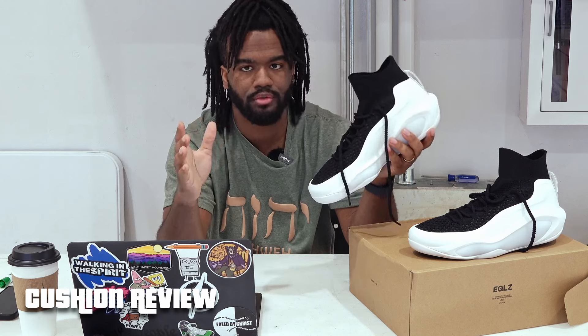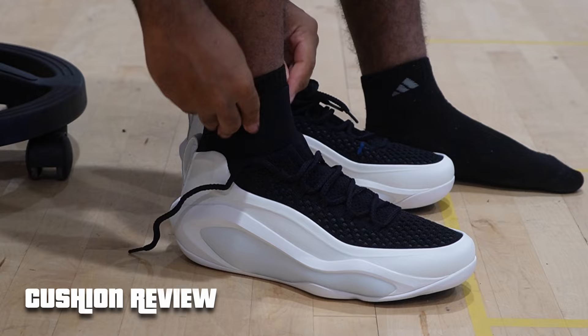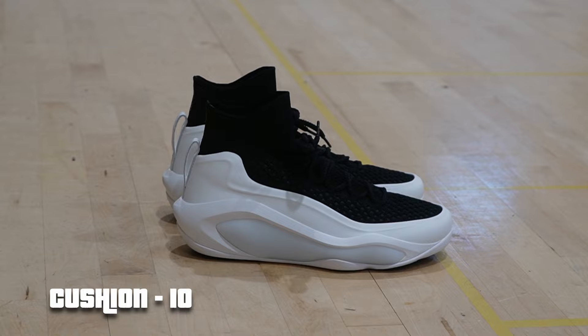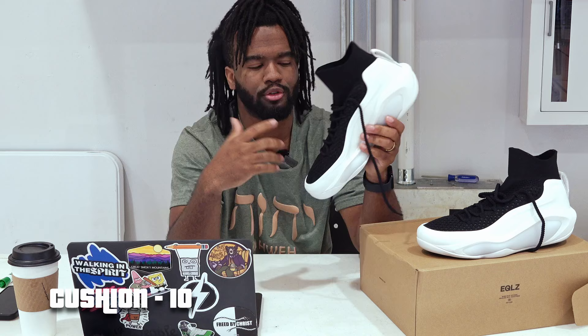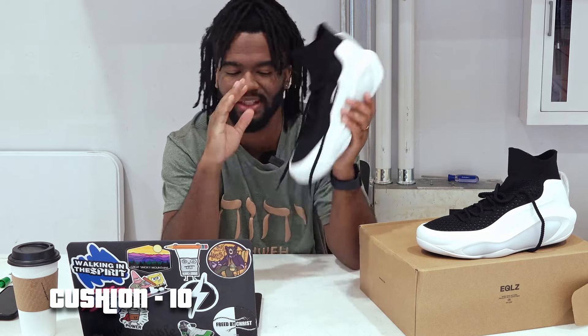The cushion is 100% a 10 out of 10 — it's everything I look for in a shoe. I had the LeBron 19 Lows with that Nike Zoom feel, best shoe I'd put on for a while. Then the AE1, best shoe I'd put on for a while. But this shoe is hands down the best shoe I've put on. From heel to toe it just feels like you're sitting on a cloud — completely different from the Adidas Boost.